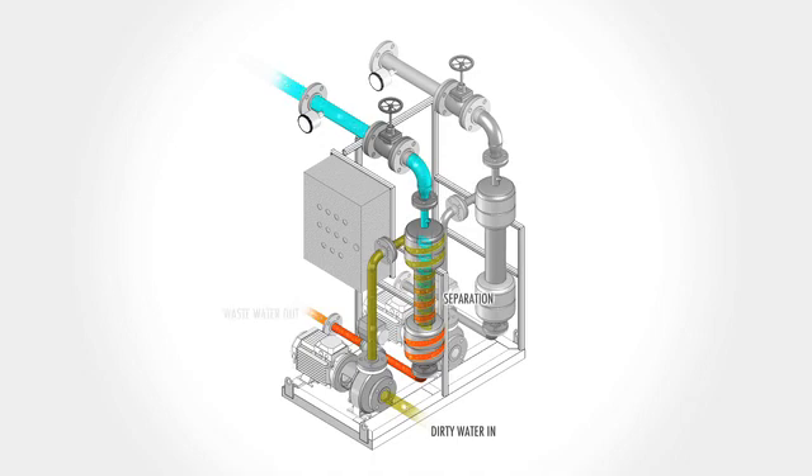On a regular, pre-timed schedule, the purge valve opens and accumulated sediment is discharged overboard. Clean water is supplied to the stern tube in excess of the minimum requirement of 0.15 liters per minute per millimeter of shaft diameter, or 1 U.S. gallon per minute per inch of shaft diameter, with an alarm in the event of low flow.